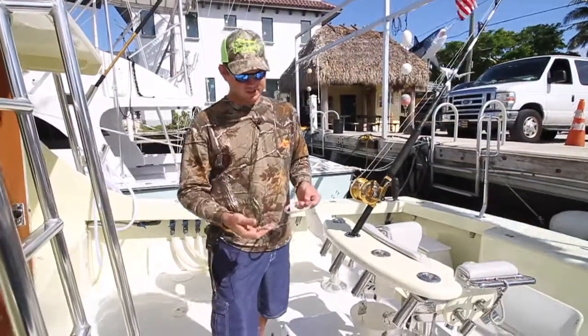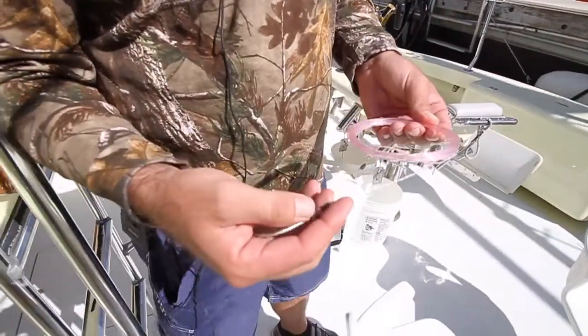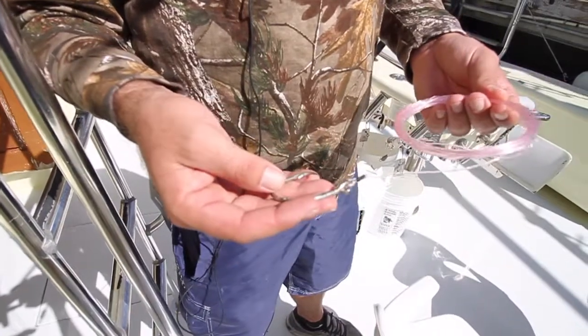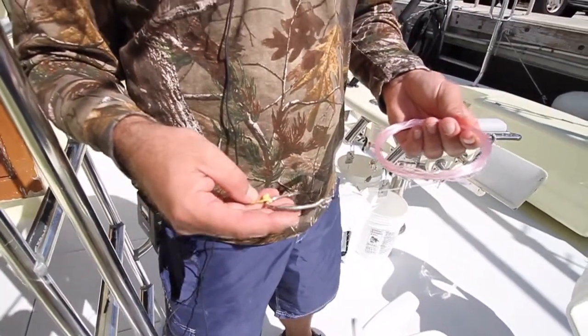So right here is our rig. We fish 125 pound test mono leader — pink or white. Only fish clear leader; don't fish any dark leader.